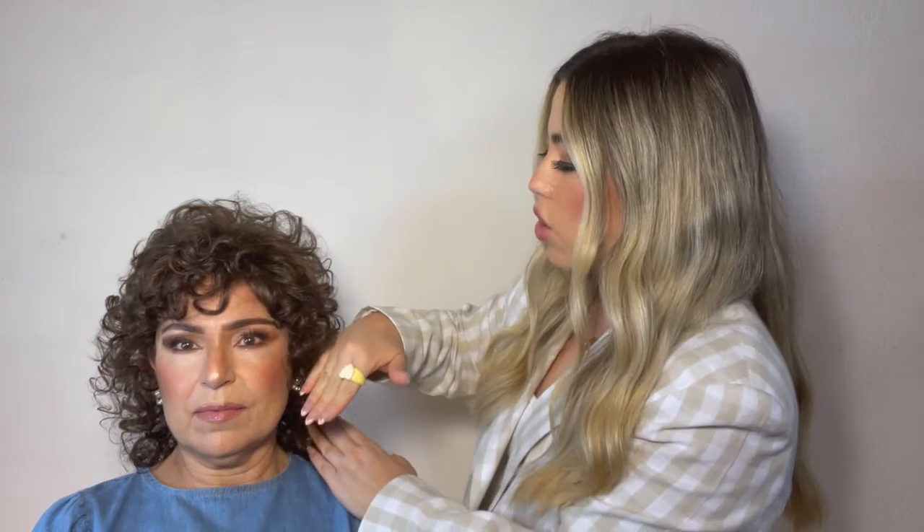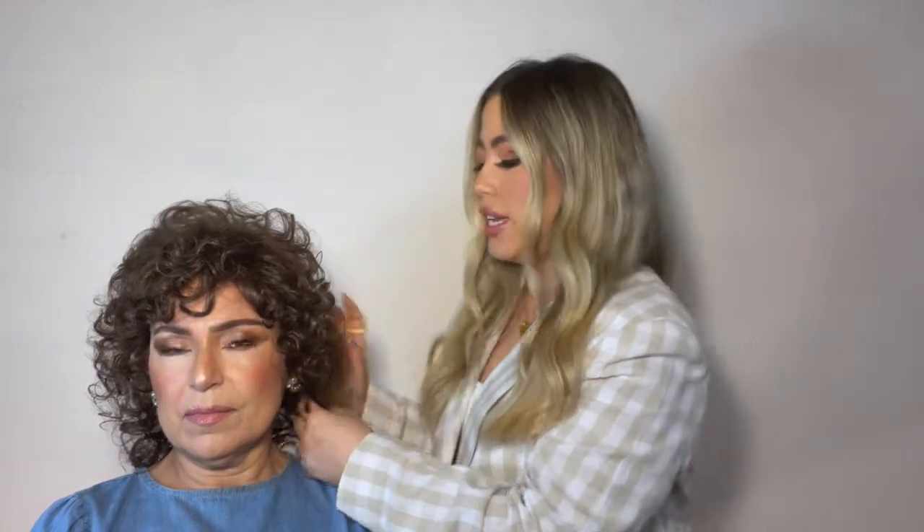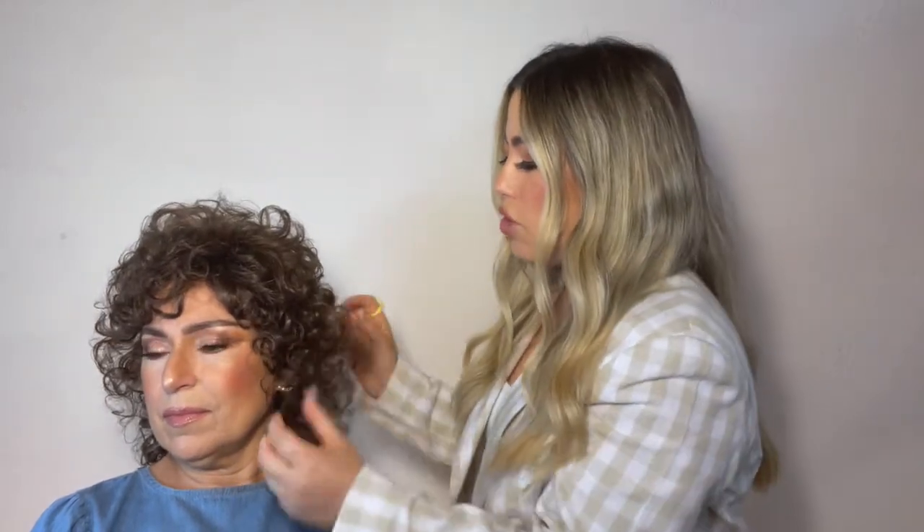It kind of fluffs up the top and you get so much more volume. It does have shorter layers from about right in front of the ear, all the way around ear to ear — shorter curled layers — and then the back is longer. But when you fluff out the sides, it kind of all comes together to create a really pretty silhouette.